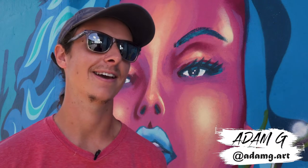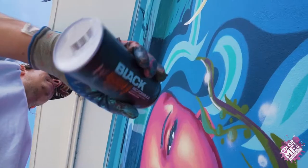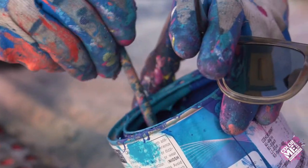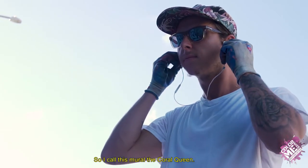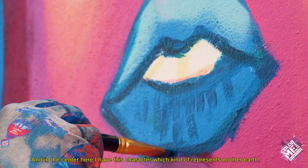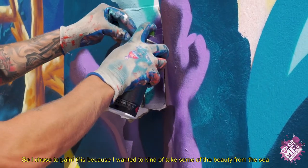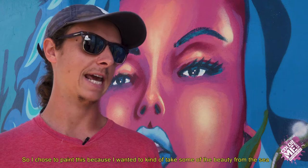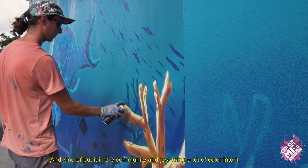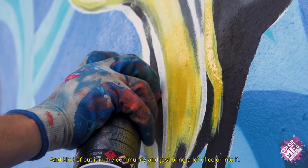My name is Adam Garlitsky, and I am an artist. I call this mural The Coral Queen, and in the center here I have this character which kind of represents Mother Earth. I chose to paint this because I wanted to take some of the beauty from the sea and put it here in the community and just bring a lot of color into it.